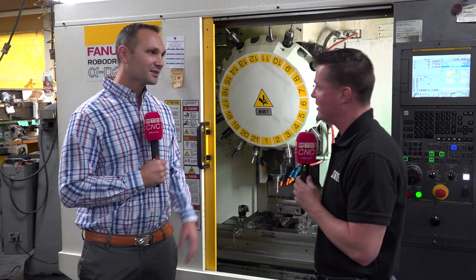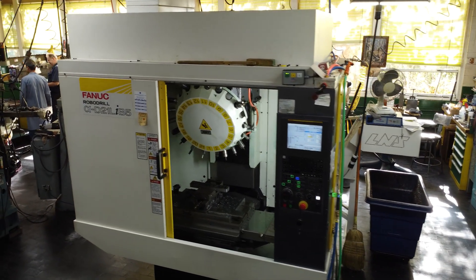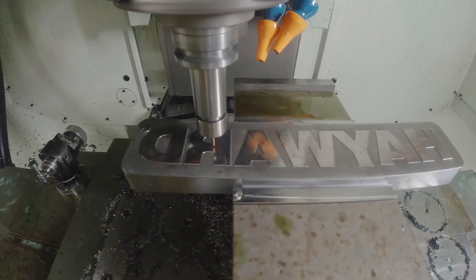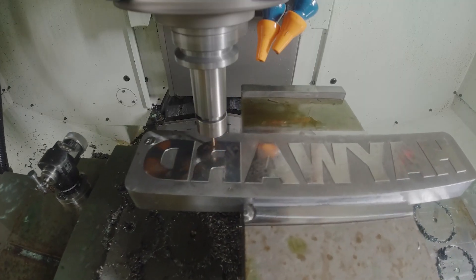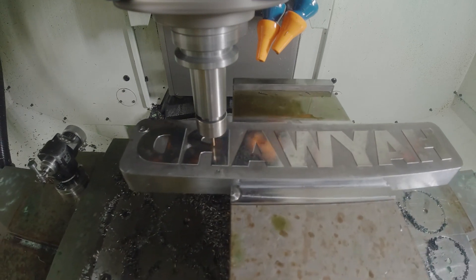We kind of jumped right in. I actually saw this machine up at Methods in Boston. I said, wow, that's a really neat machine, it does some great work — look at it rapiding all around there. I said, it's only cutting aluminum. But then when I was talking to the service tech up there, I asked what else could you put in, and he said you can cut steel in here, no problem. We brought it back here, I believed what he said, and we went right into our cutting mode and it took off running. It's been a great machine for us.